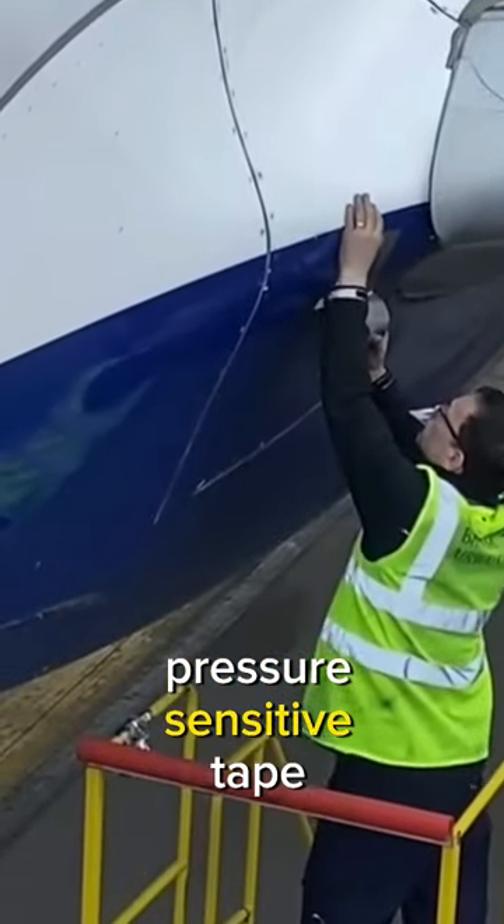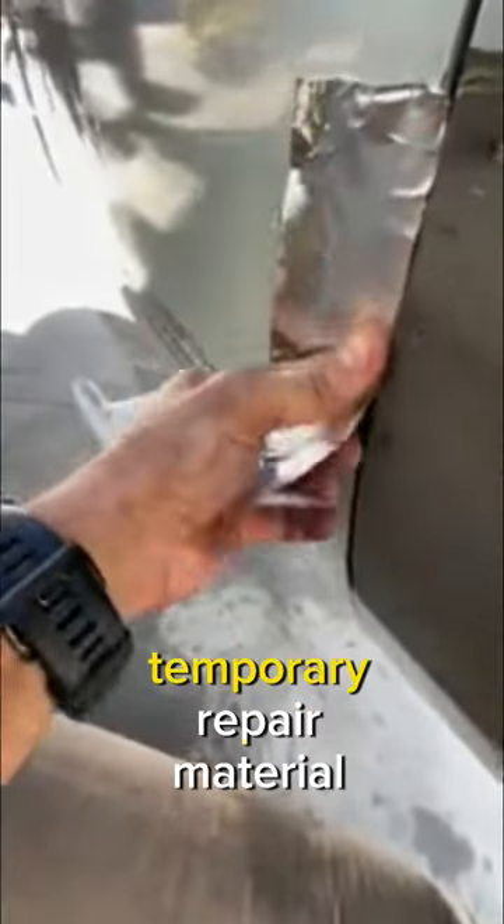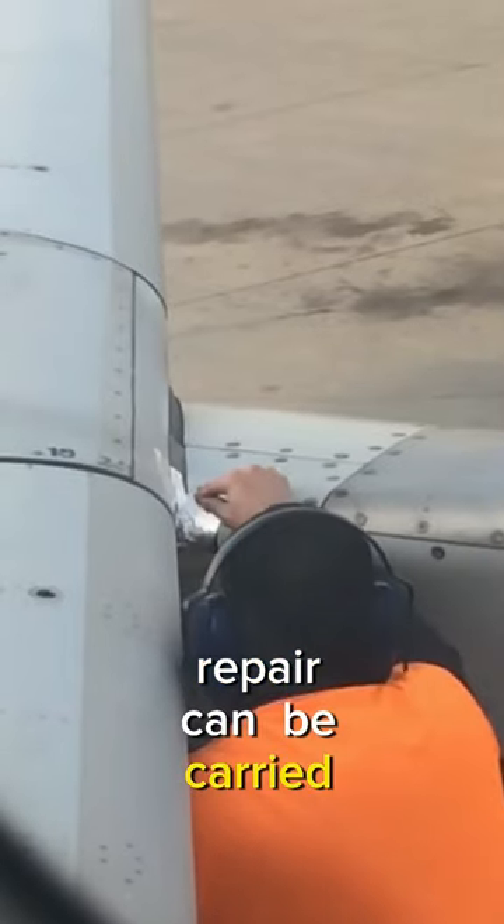Speed Tape is an aluminium pressure-sensitive tape used to perform minor repairs on aircraft and racing cars. It is used as a temporary repair material until a more permanent repair can be carried out.